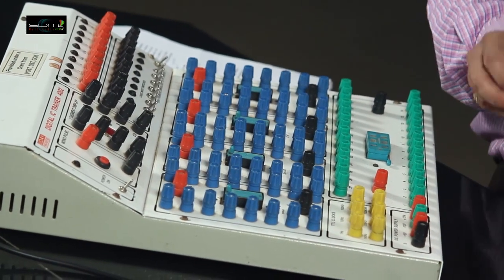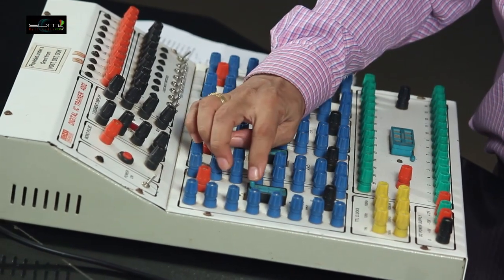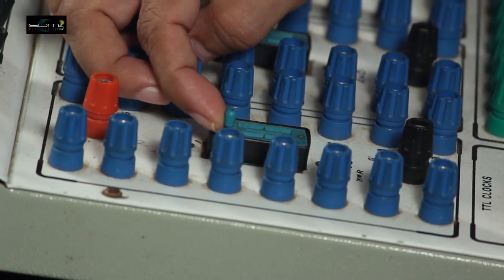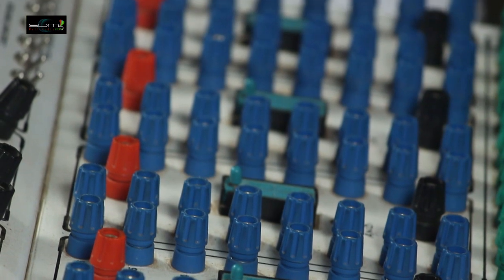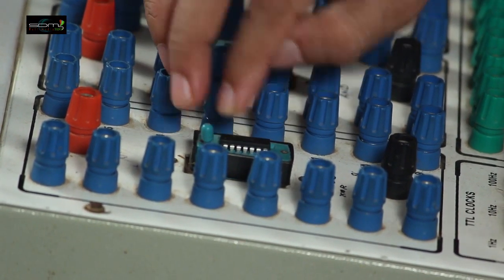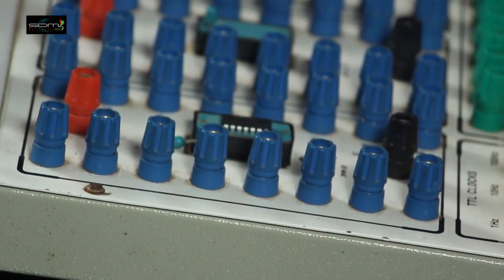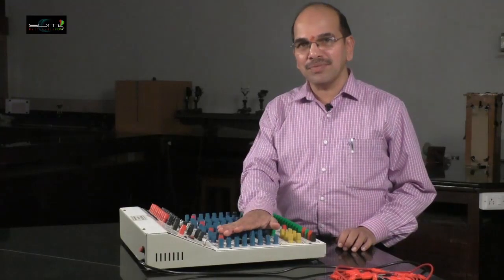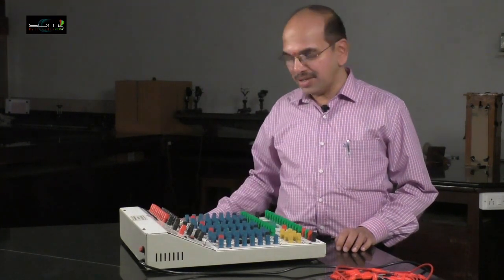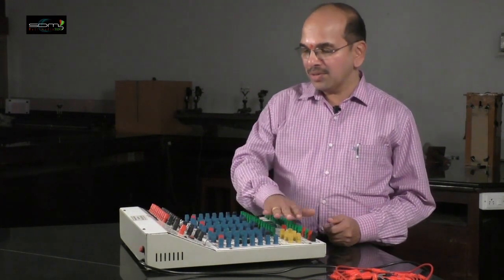The process of fixing ICs is as follows: there is an adjustable lever. First, you have to make it free, then the IC is carefully placed on the IC holder, and then the lever is fixed. Now the IC is secured. In the same way, you can place any IC on these IC holders.